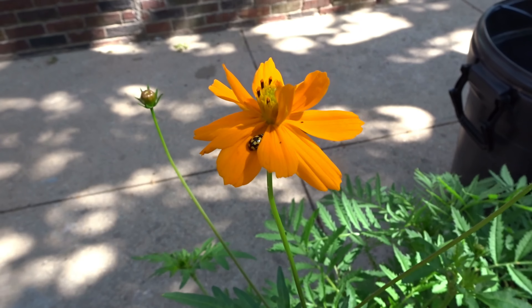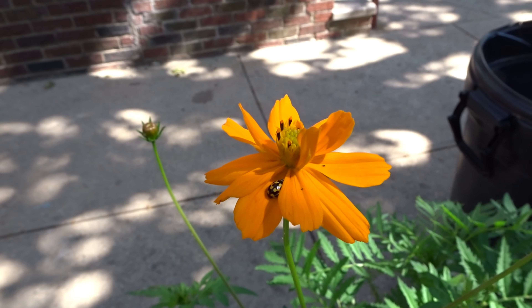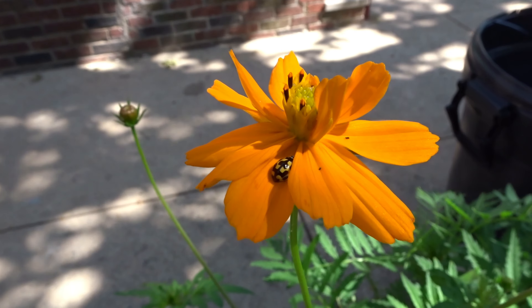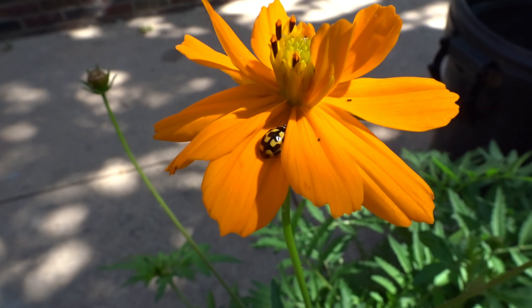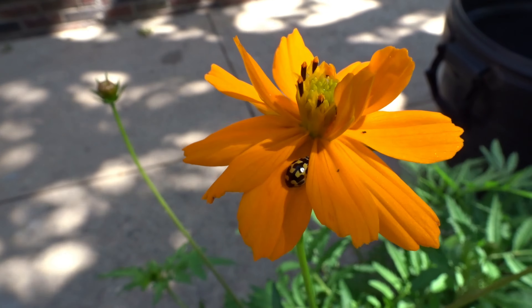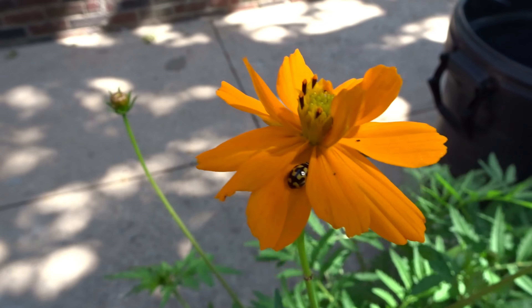If you take a nice close look at this wildflower — I'll use the Picture This app to get an exact identification of it — but right on there with the Sony HX90V, you'll see a ladybug. That is awesome.